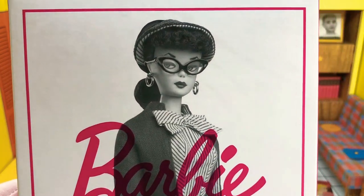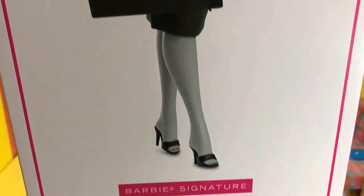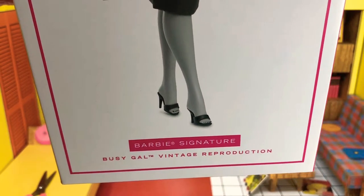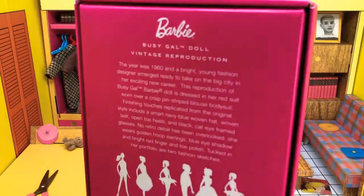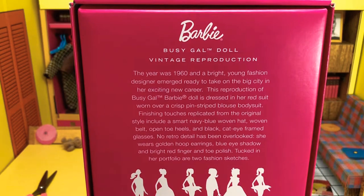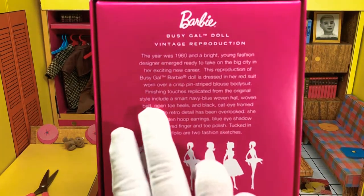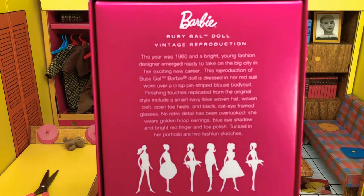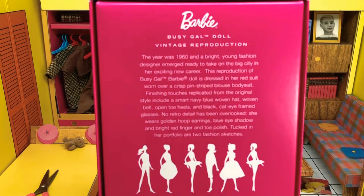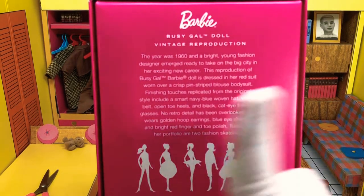We got Barbie in a nice black and white photo of her Busy Gal outfit, which came out in 1960. This is a Barbie Signature Busy Gal vintage reproduction. Back of the box: 'The year was 1960 and a bright young fashion designer emerged to take on the big city in her exciting new career.' This reproduction is dressed in her red suit worn over a crisp pinstripe blouse bodysuit. Finishing touches include a smart navy blue woven hat, woven belt, open toe heels, and black cat-eye framed glasses. No retro detail has been overlooked.